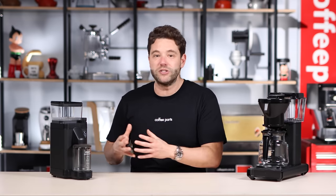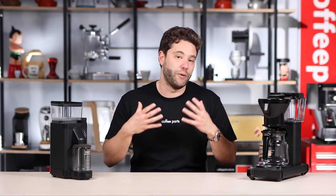One thing this grinder was not designed to do is espresso, but that really sits with the company ethos of being a filter coffee maker or batch brew machine, whichever way you like to think of it. So I'm not surprised it doesn't do espresso.